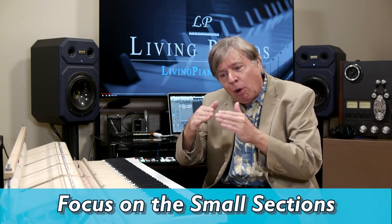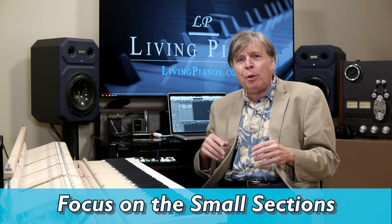Of course, the temptation is always to go back to the beginning and play the parts you know, because it's fun. You want to work on those parts to make them better and better, since there's no end to how good you can play something. But really, laser focus on these small sections.